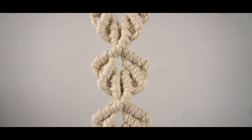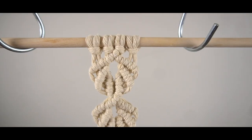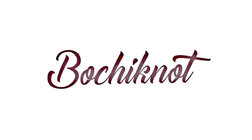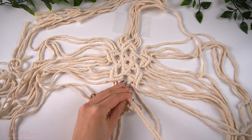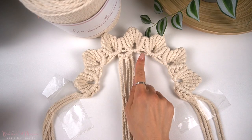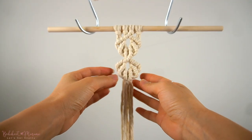This is a knot pattern you definitely don't want to miss out on. Hey everyone, it's Nicole here and welcome to my Bochi knot series. If you're feeling ready to start combining different knots and knot patterns together to create your own unique designs, then this knot series may be right for you. I'll be sharing with you a lot of knots and knot patterns that you've seen in many macrame projects, but also some unique ones you've rarely seen. The one I'll be sharing in this video tutorial is what I call a macrame shell pattern.